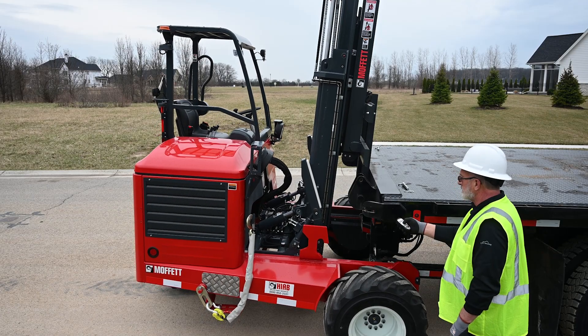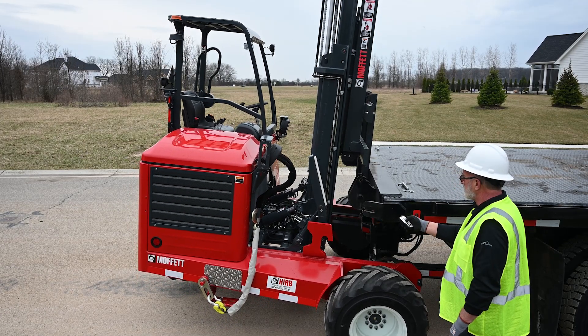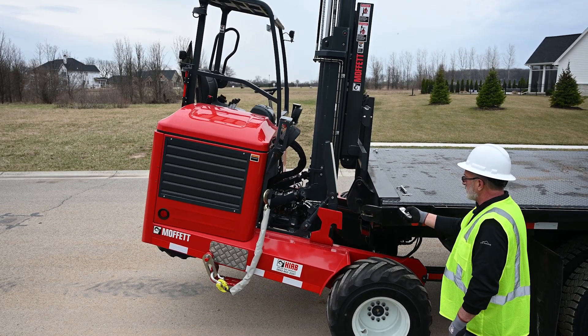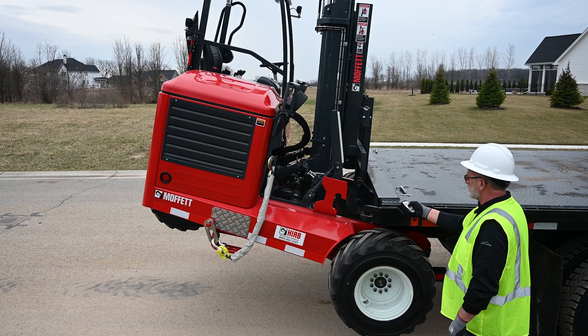Remote Ground Mount Plus is a system which enables an operator to mount and dismount a Moffett truck mounted forklift onto a transport vehicle without having to climb on or off of an elevated forklift.